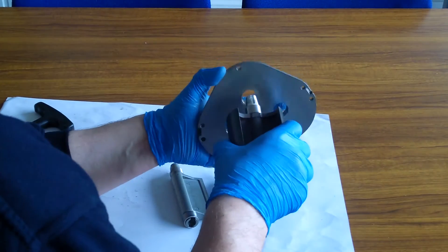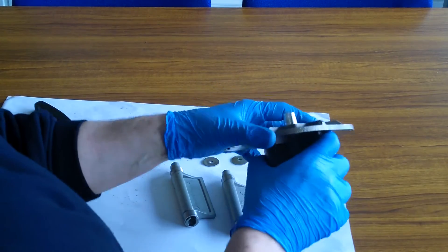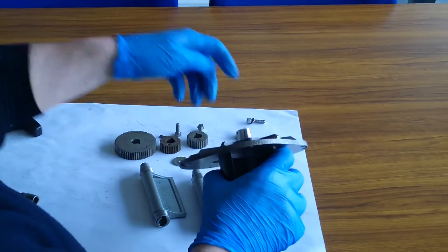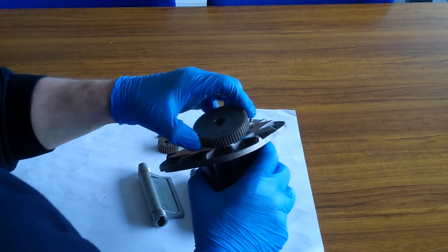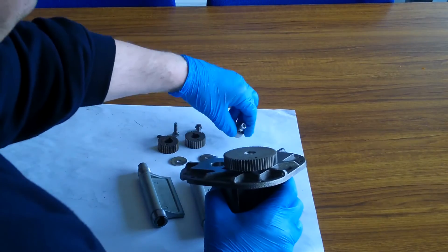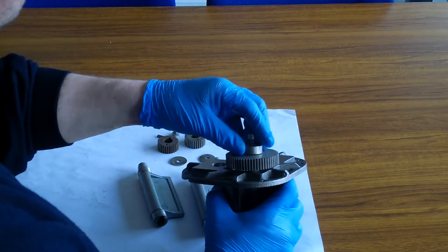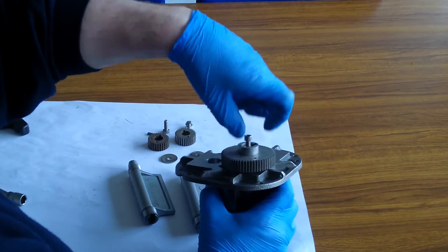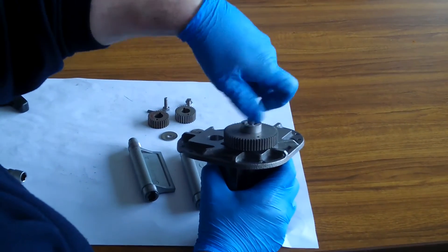Insert the blocking rotor through the front bearing plate, align the key in the rotor keyway and replace the gear. Replace the drive unit and cap head bolt. Ensure that the drive unit locates correctly into the rotor.